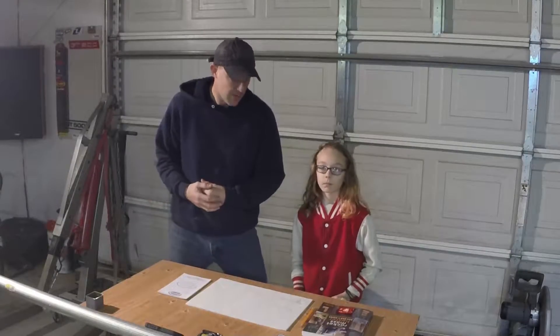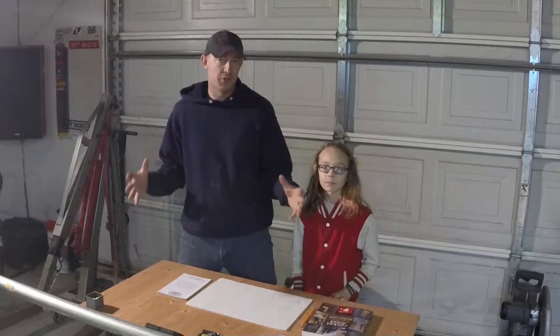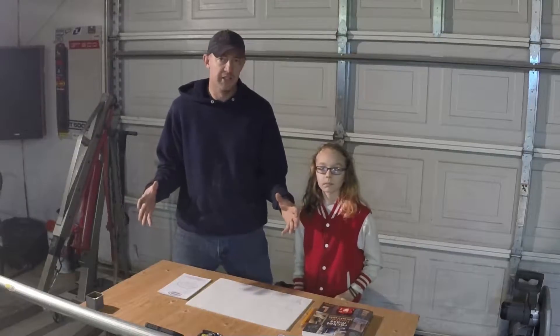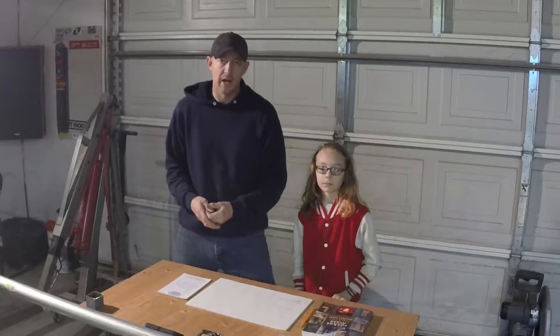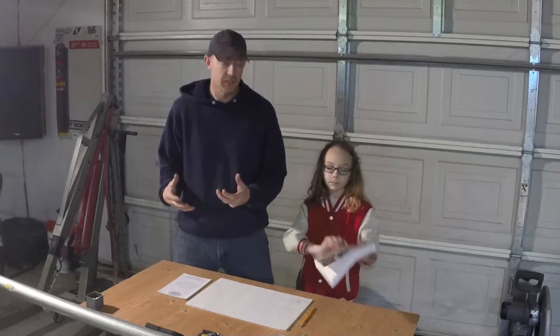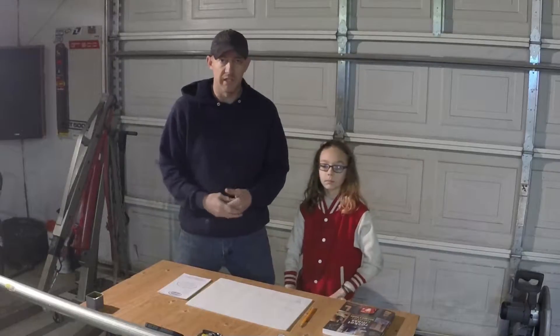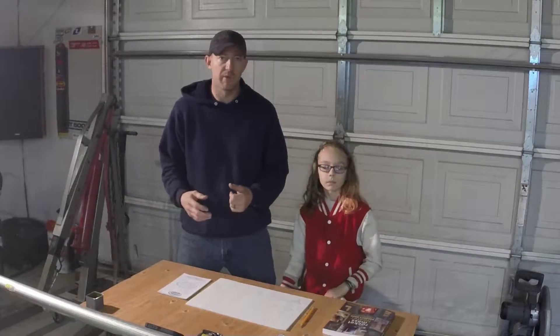Hey guys, I've got a video coming out here. It's about my son's science fair project for his school. We're going to build a small scale rocket mass heater. We did buy a book off Amazon on how to build rocket mass heaters — it's a very informative book. I'll put a link down in the description so you guys can check it out if you're interested in building a rocket mass heater.